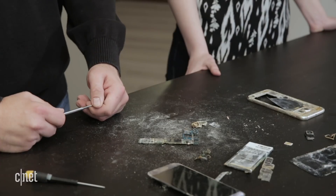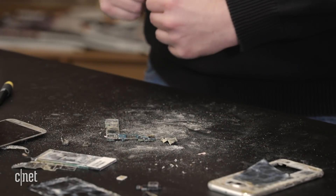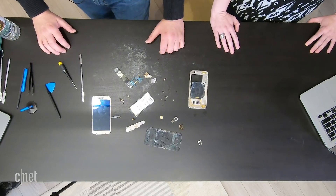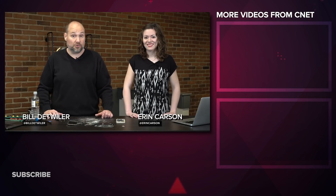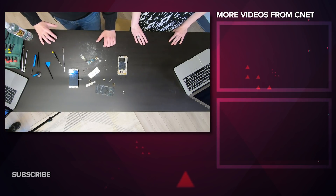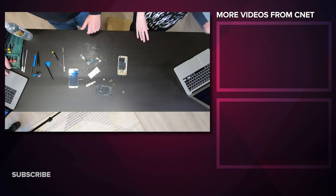So there you have it — a teardown of a waterlogged phone that has been in salt water for two months. Lots of dust, lots of salt, lots of corrosion. I'll probably have some disease on my hands from all of this. That does it for this edition of Cracking Open. For all of our episodes, be sure to check out CNET's YouTube channel and TechRepublic, where you can find photos and a full teardown description of this Cracking Open. See you next time.